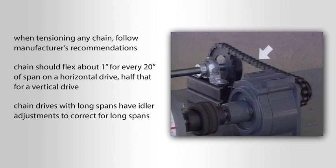Very often, chain drives with long spans have idler adjustments to correct for long spans.